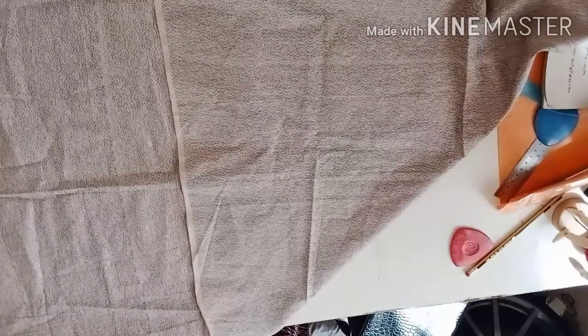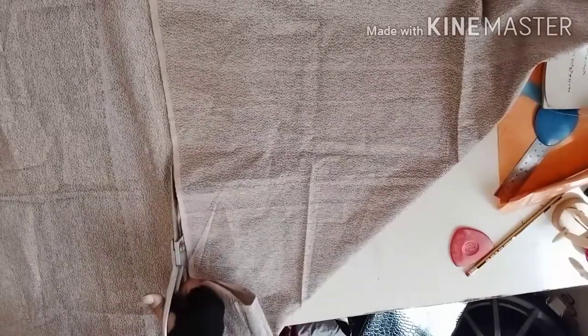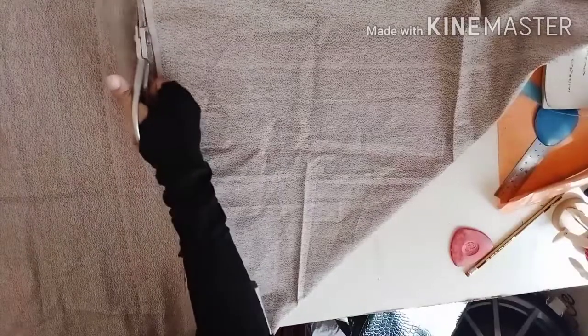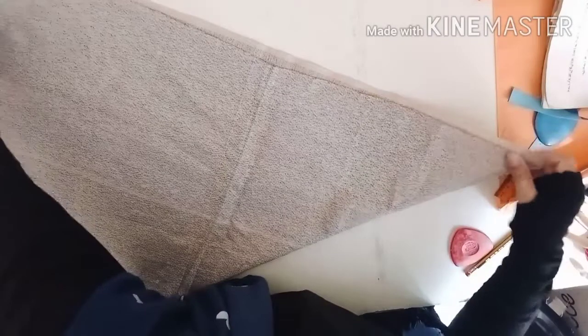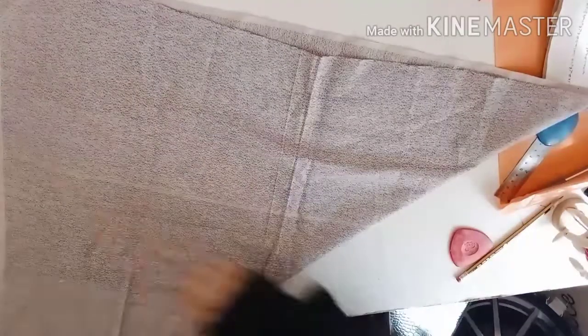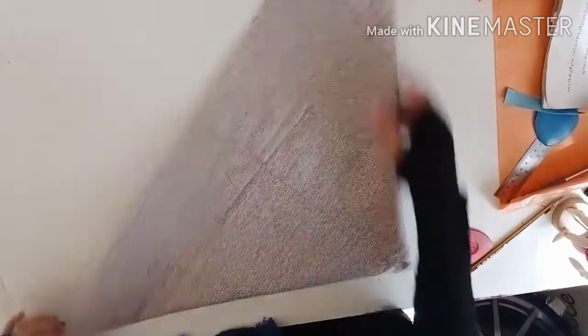Basically we need a square piece for this umbrella cutting. In the previous live class I explained this on paper, so today I'm cutting directly on the fabric. This is a square piece of fabric — I turn it like this to make a triangle, and then again I turn it like this. This is the fold for umbrella cutting.